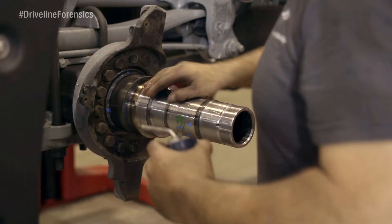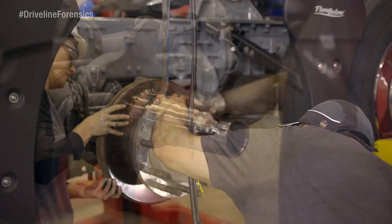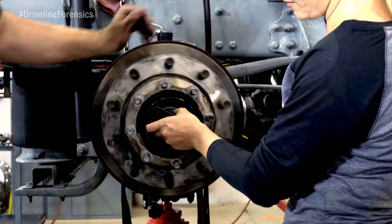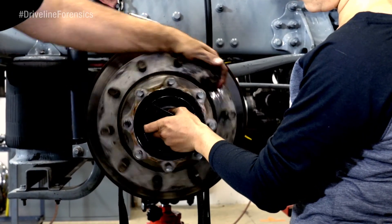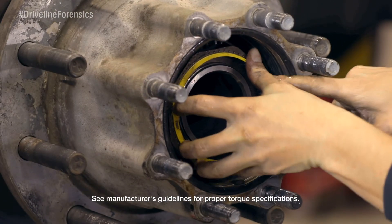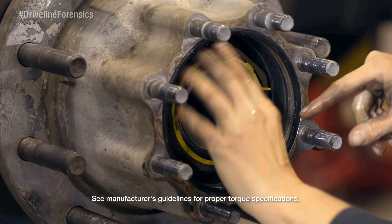Next, we're gonna lube the spindle and hang those hubs back up by running the spindle nuts down while spinning the hub. That'll help properly seat the bearings. Depending on the style of the spindle nut, tightening sequences and torques vary, so make sure you see the manufacturer's specs.